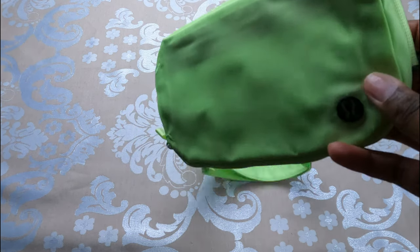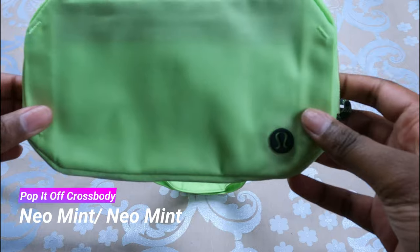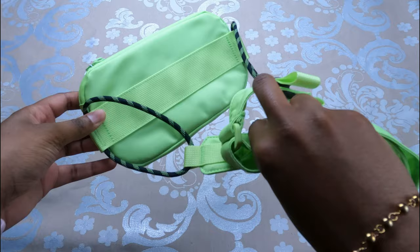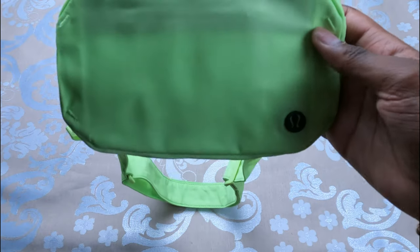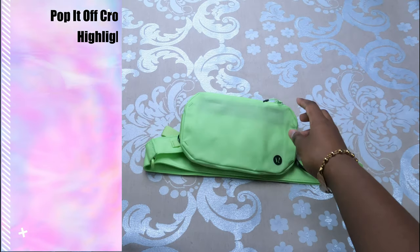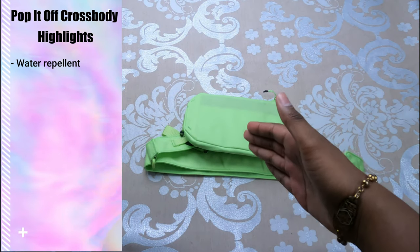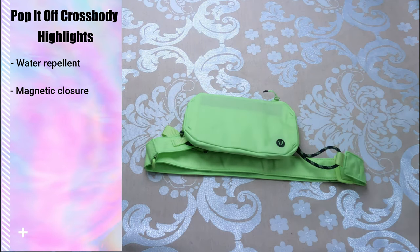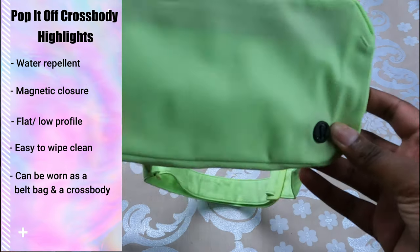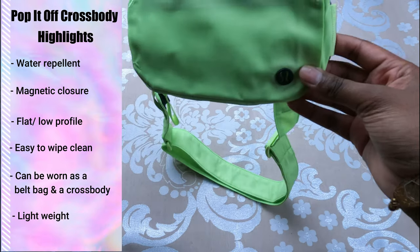This is the lululemon Pop It Off Crossbody in the color neo mint. This is one of lululemon's newer bags released in 2021. Some highlights: this bag is water repellent, has a magnetic closure, lies flat against your body, and has a very low profile look.